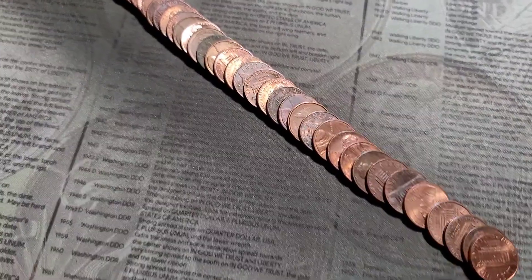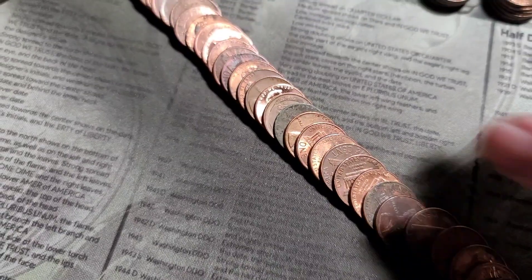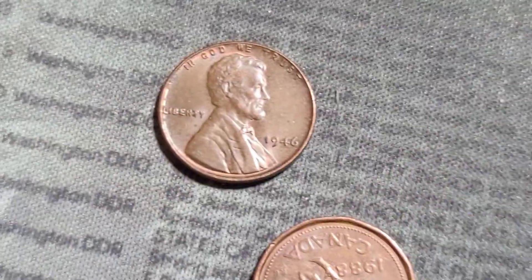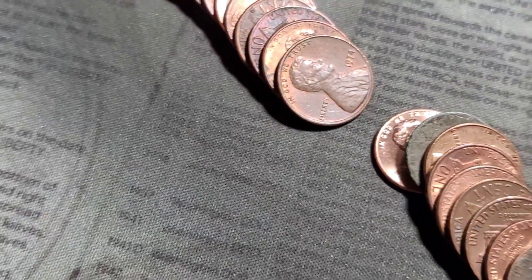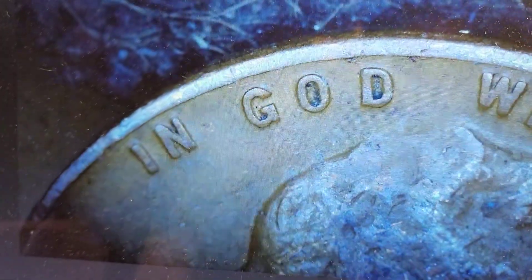Just flattened out roll 23. We have a foreign Canadian — it's our second. We have a reverse wheatie. 1946. And this one here had the same color as a wheatie. 41. We can check this for doubling. Don't see anything there. Don't see anything there. Nothing there. Let's keep it going.